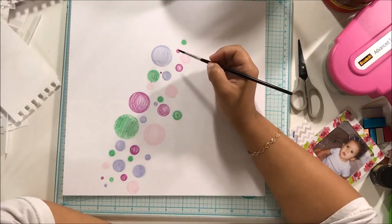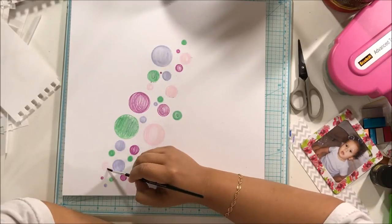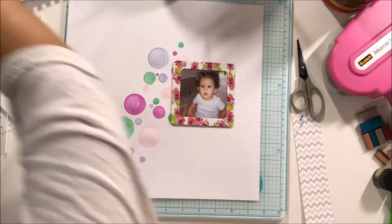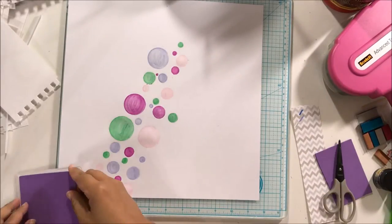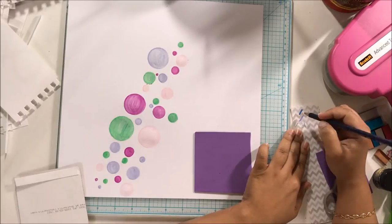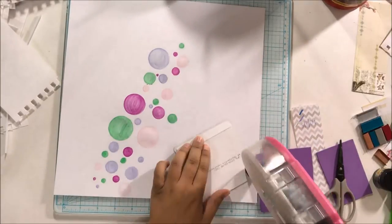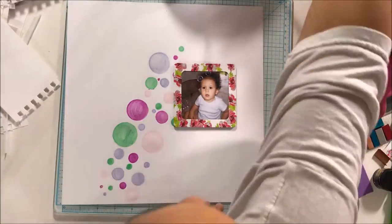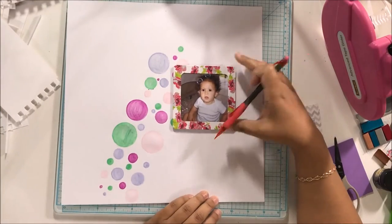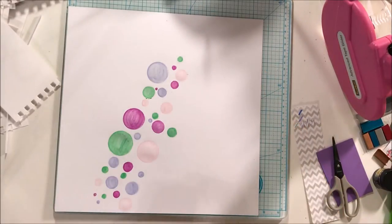My next step is bringing everything back in — there's my photo. I decided it needed some dimension, so I grabbed some craft foam I have living on my desk and popped the photo up on it. I'm getting better with using my ATG gun and craft foam — it's getting there. Then I erase my markings so you don't see them.